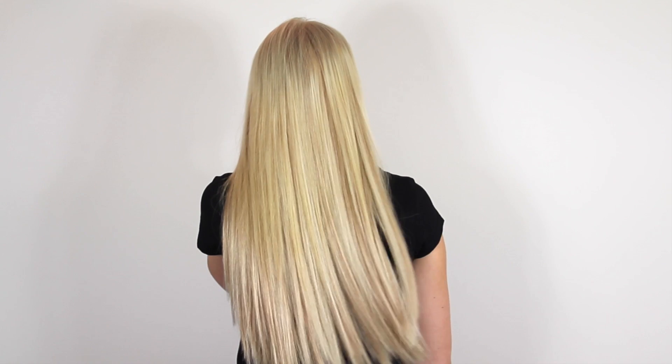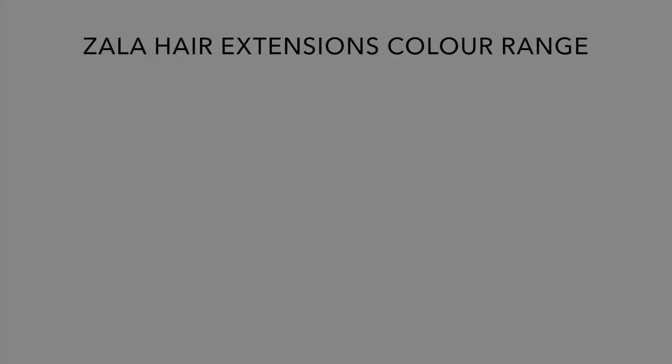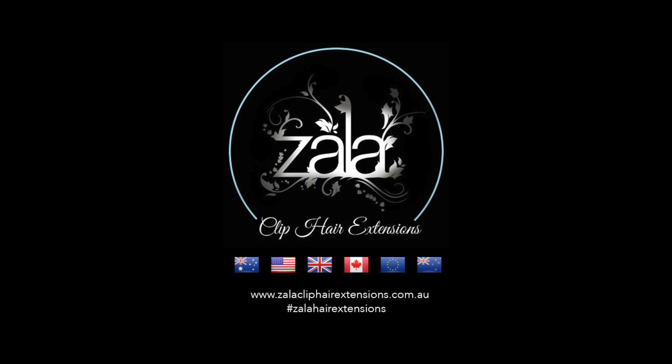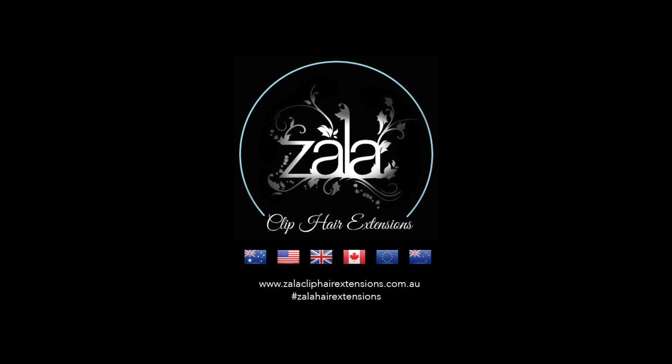Thank you for watching. Please refer to our colour guide video for our full range of colours. Visit www.zalacliphairextensions.com.au for our full product range and accessories.